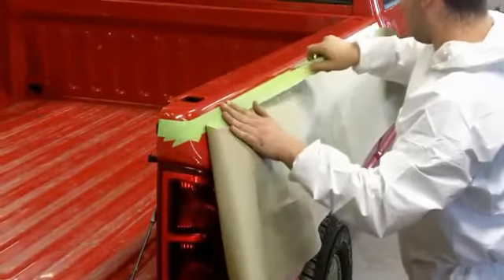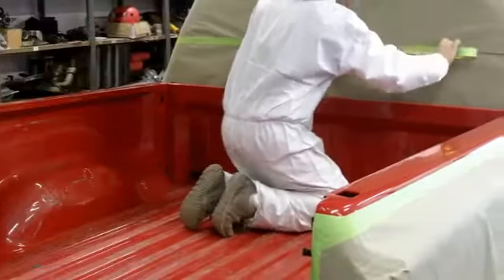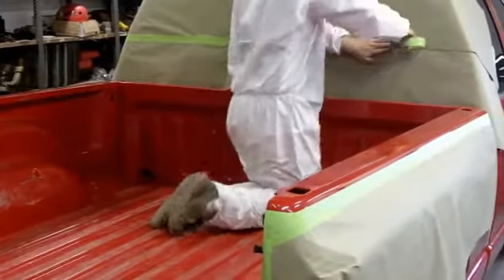Once you've cleaned your surface, mask off all of the areas you don't want coated with Raptor. Keep in mind there will be some overspray.